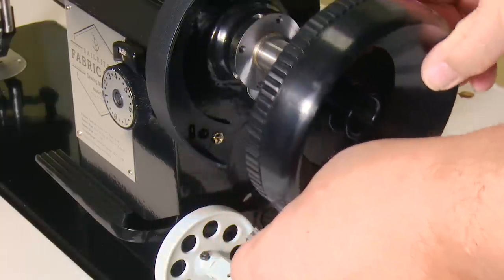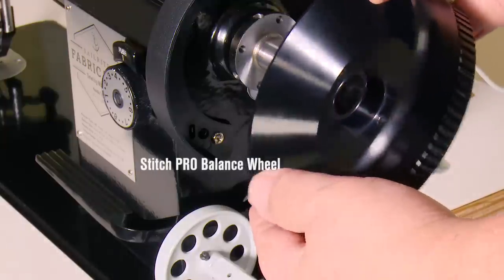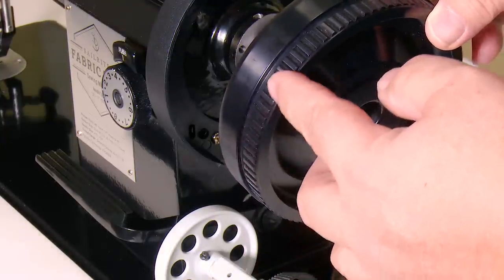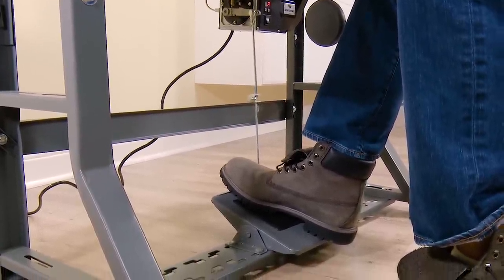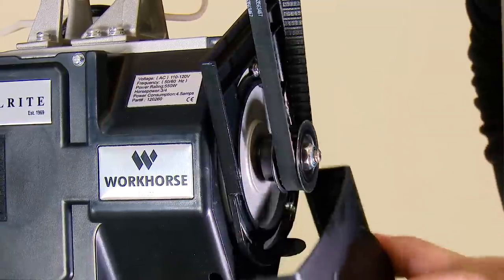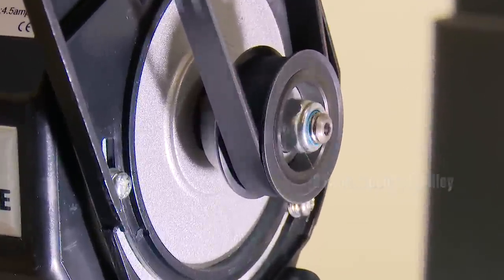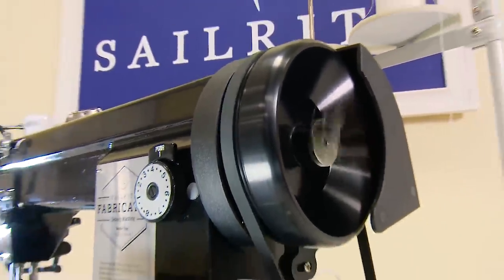Secondly, it is used in conjunction with a cogged timing belt and our oversized Stitch Pro balance wheel. This gives the operator maximum control of stitch speed simply by the amount of pressure on the foot treadle. This arrangement is the first of its kind with a servo motor and provides maximum power while maintaining slow speed control.